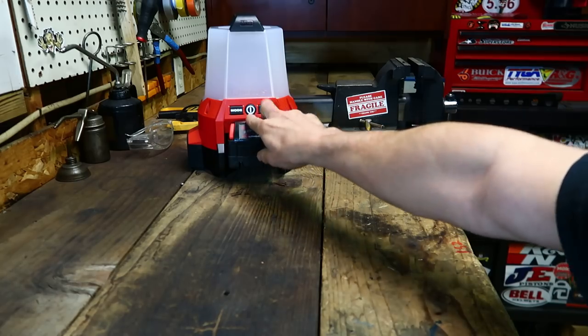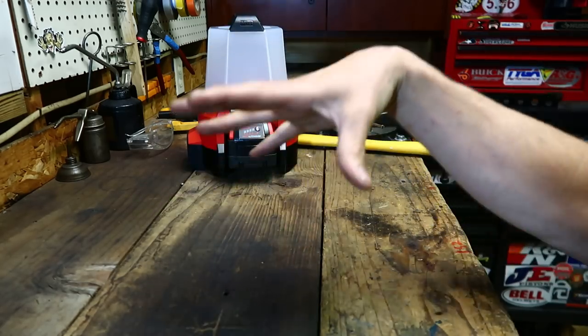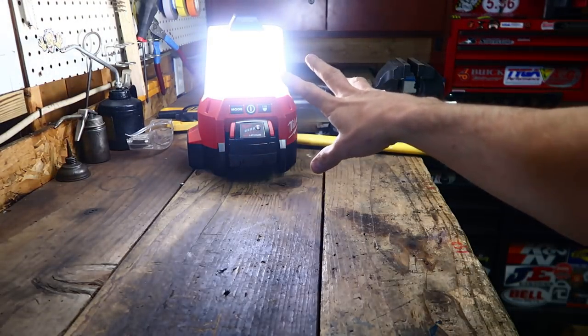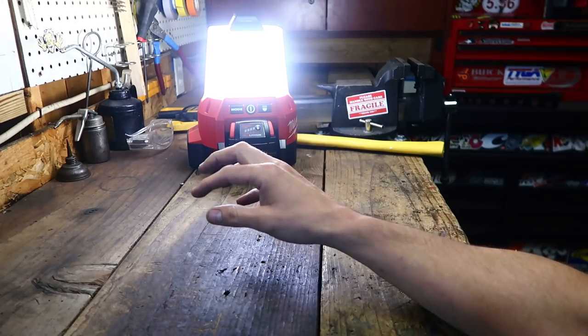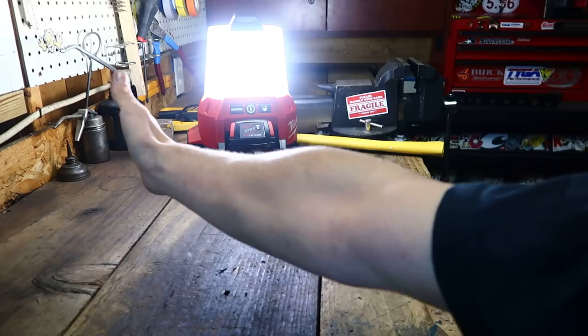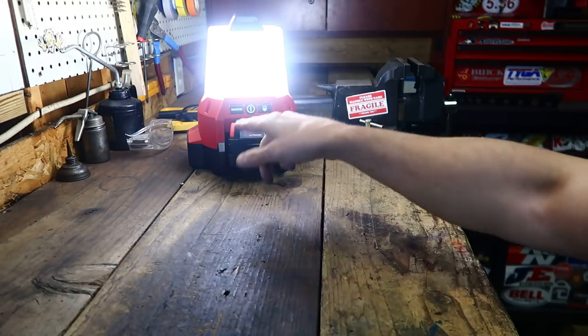One cool thing is when you turn it on, it kind of dims up — I don't know what they had to do to make it do that, but that's cool. You turn it on and that's full-blown brightness. I can turn the shed light off now, and with it sitting all the way over here on one side of the shed, I can work all over the shed with just this one light.